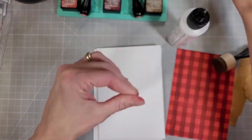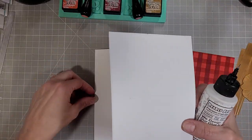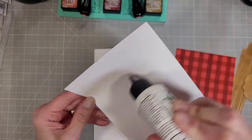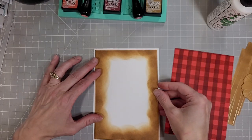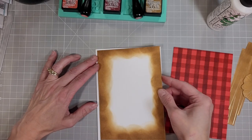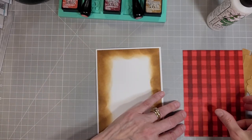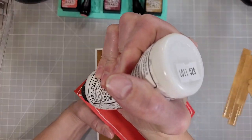Next I'm going to adhere these to my 5x7 white card base. You could certainly use the crafty glue friend — it is awesome glue unless you're allergic to latex, which I am — so I'm going to stick with the Barely Art glue and adhere these to my 5x7 heavyweight white cardstock. It does take me a little time to get this lined up perfectly because I think my card base was a little cut crooked.